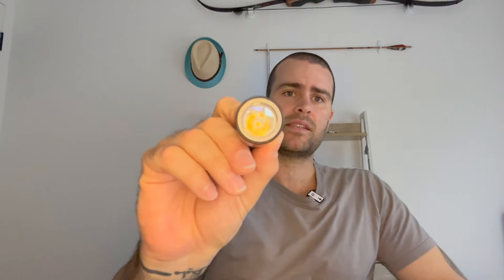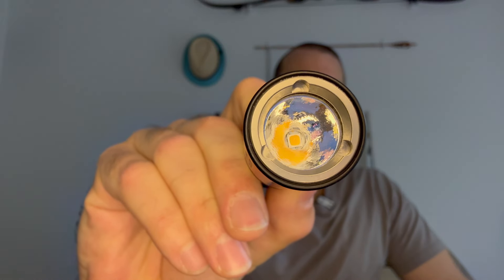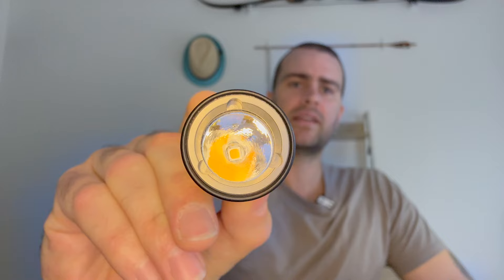What I've got here is the Malkoff MDC head with an orange peel reflector and a Nichia 519A 3500K emitter. It is a very beautiful, nice warm orangey tint with great CRI. It is a hotspot and spill light, but more of a mixed beam light because of that orange peel reflector.